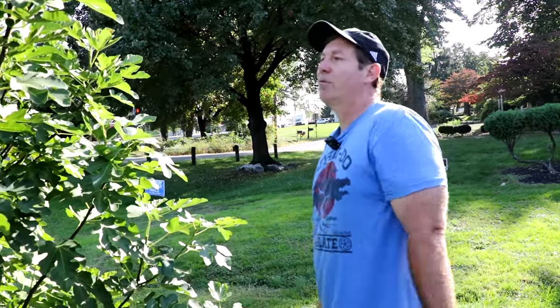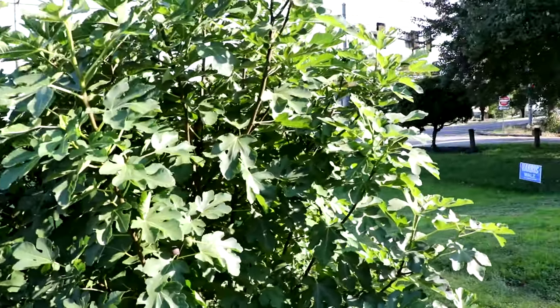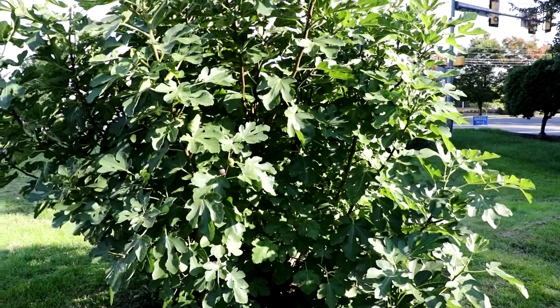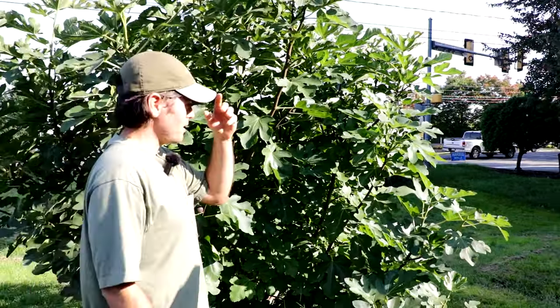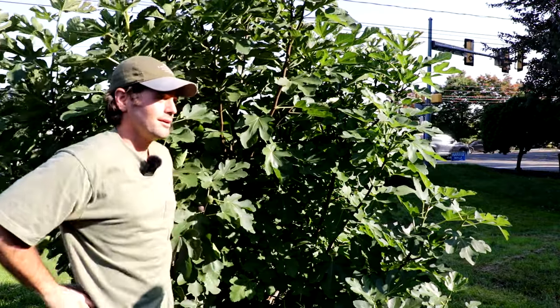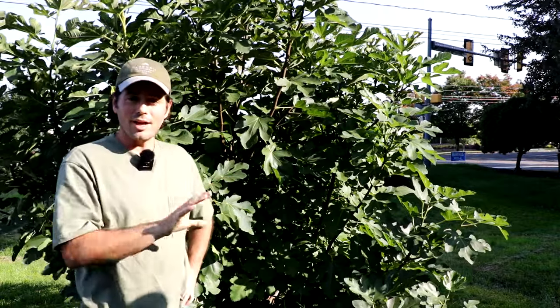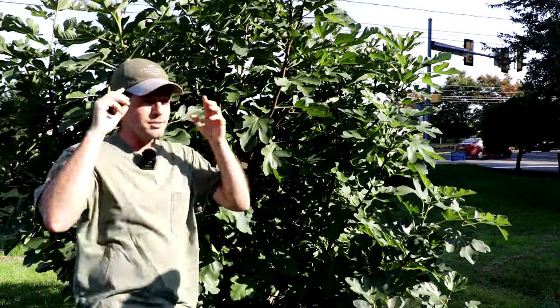Normally with semi-lignified wood you're talking about mid-October before ripening. This one was quite different. This tree is the Just Fruits and Exotics Black Madeira Knot. Like Bill mentioned before this video started, this tree actually started producing main crop at the end of July — before pretty much any of my figs ripened, and I'm in a much warmer place than Bill.